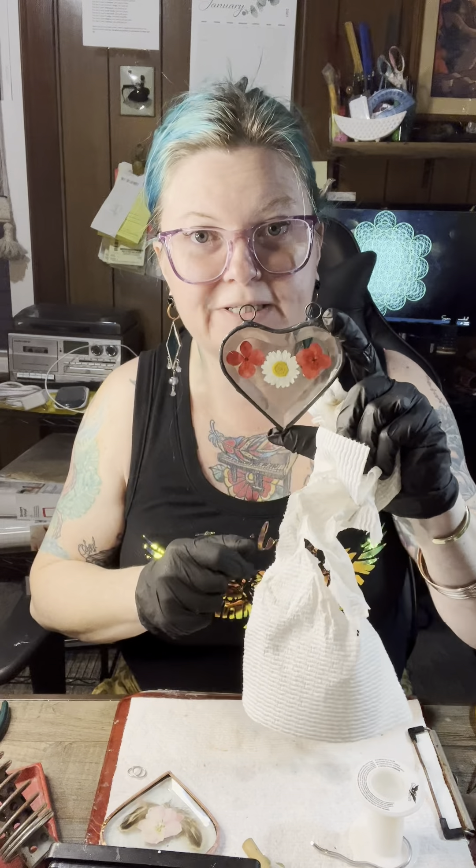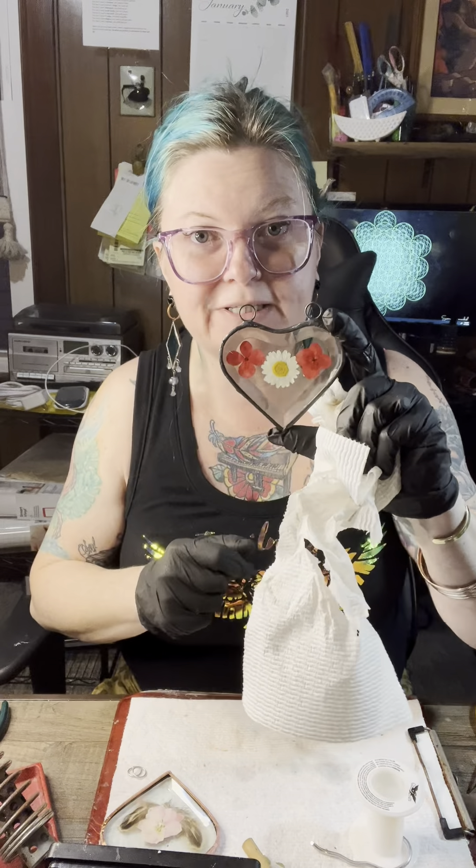Doesn't that look much better? If you wanted to add leaded crystals or other things hanging from it, you would have soldered jump rings on it before you applied the patina. I hope this helps — good luck, guys!